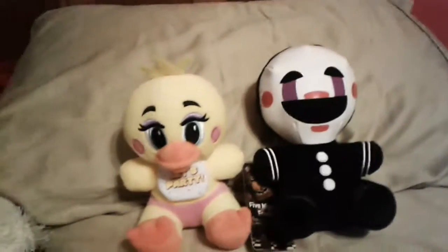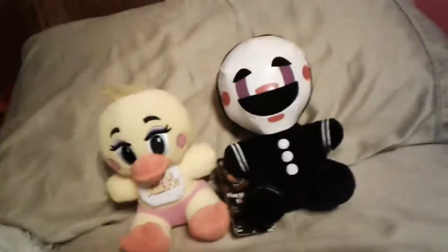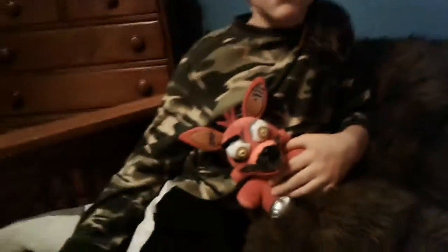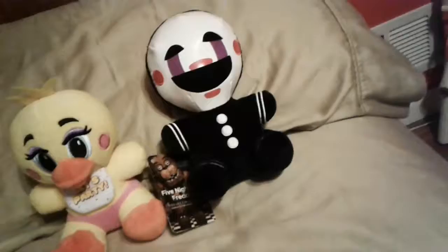I got these two plushies at FYE, but the puppet plush belongs to that guy, who is holding his Nightmare Foxy. So if the puppet might look a bit different when he appears in the plush series, that's because I got a different puppet. I will not be showing off him because, you know, reasons.